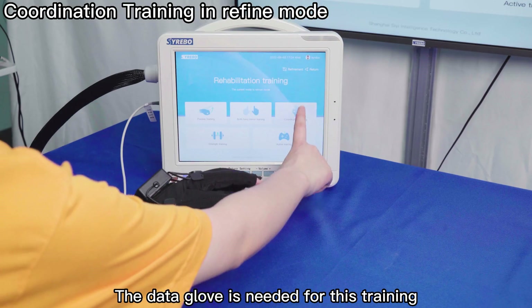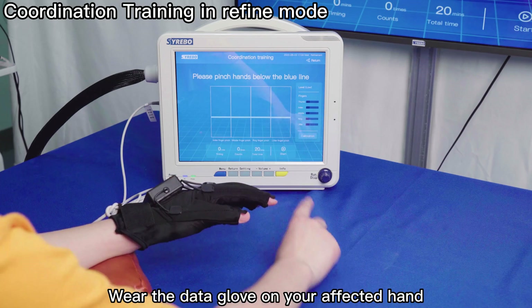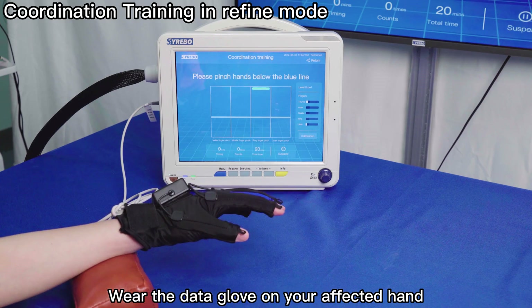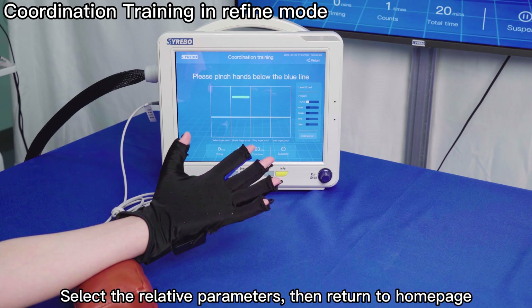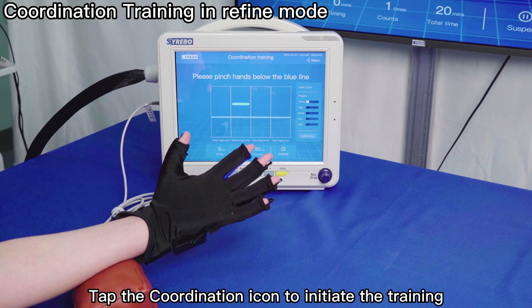The Data Glove is needed for coordination training. Wear the Data Glove on your affected hand. Select the relative parameters, then return to the home page and tap the coordination icon to initiate the training.